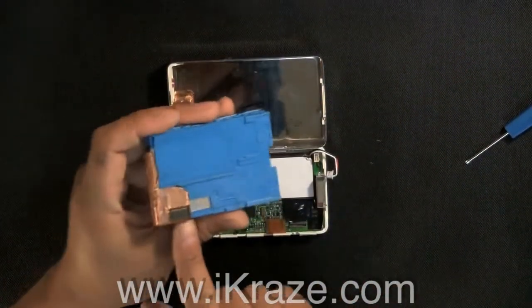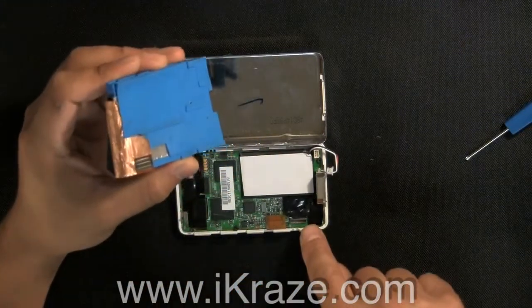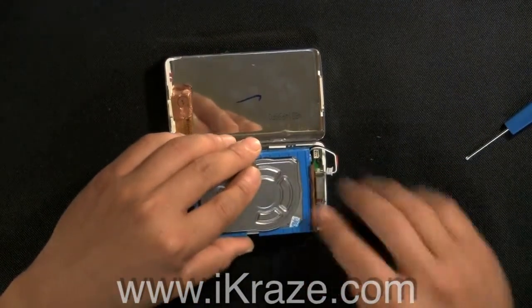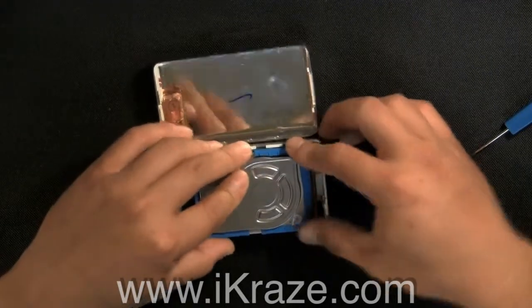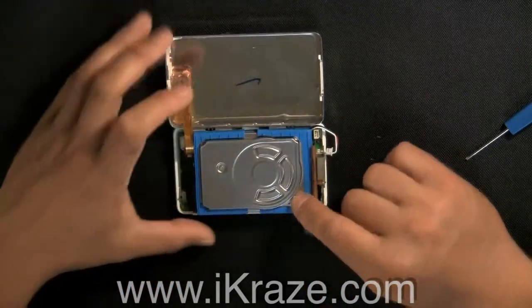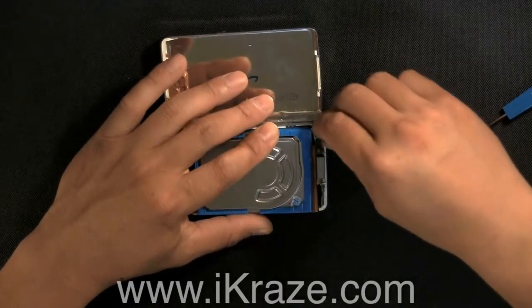Reconnect the hard drive by gently aligning the gold connector tab with the connector on the motherboard. Reconnect the battery making sure that the connector clip lines up.